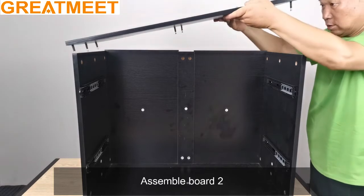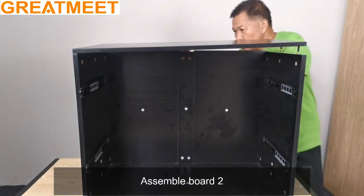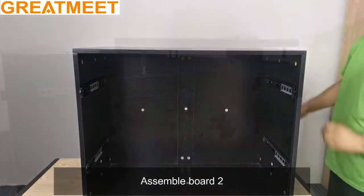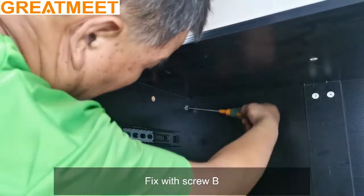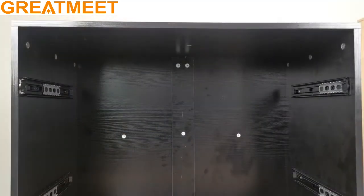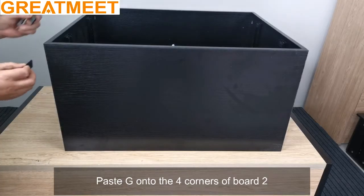Assemble board 2 and fix with screw B. Paste G onto the 4 corners of board 2.